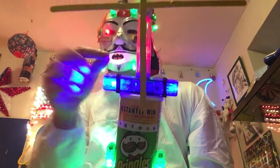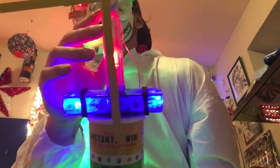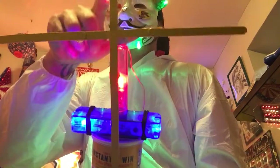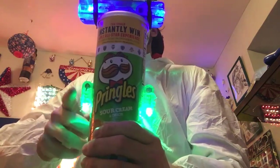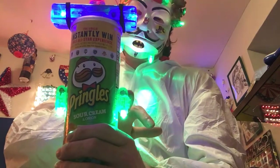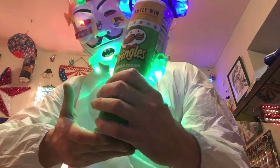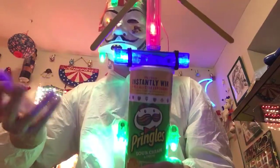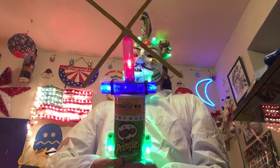I hot glue gunned a red finger light to the back of this vial that I found on the ground, then hot glue gunned the DC motor right to the top of the vial. I took six popsicle sticks and glued them together making a fan shape. I also put two green finger lights on the side, because sour cream and onion are my favorite Pringles and the Pringles container is obviously green. It's very cool — I really enjoyed making this.